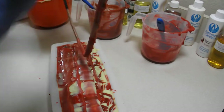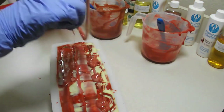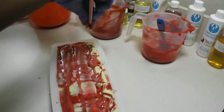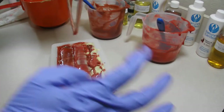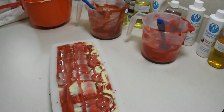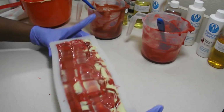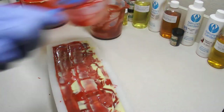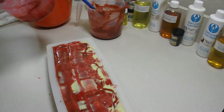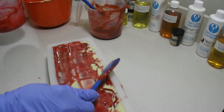I'm going to call that good. So yeah, just no rhyme or reason — just going in little circles all the way around the mold from the bottom to the top. That's all we did there. Let me clean off these edges here.